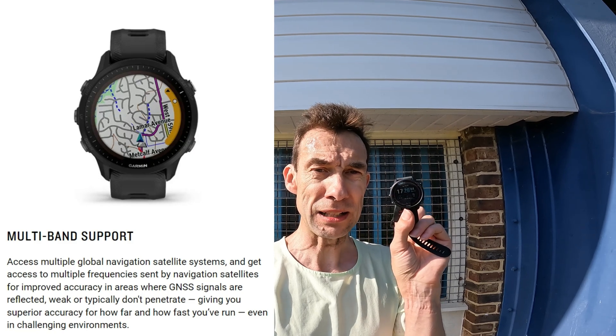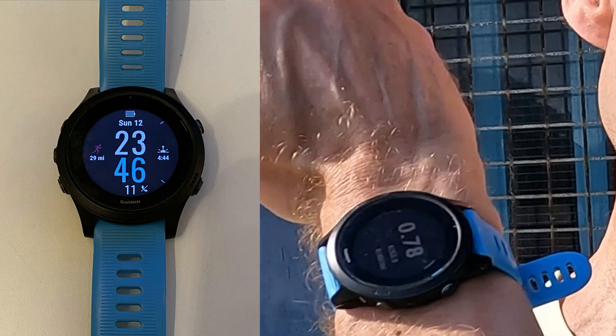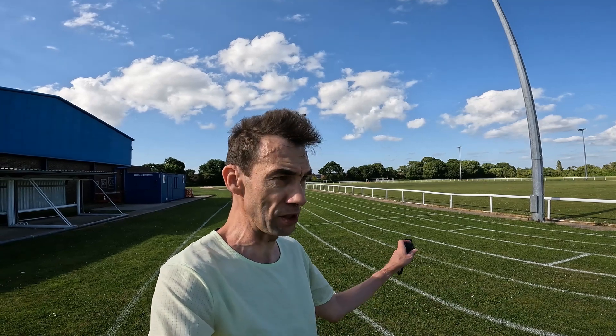I've found an eight-lane grass track here. What I'm going to do is run a lap in each lane, moving out one by one, to see how well it does. The watch does have a track run mode, but I want to test it in normal GPS mode to see how accurate it actually is. I've also got my 945 to compare against.